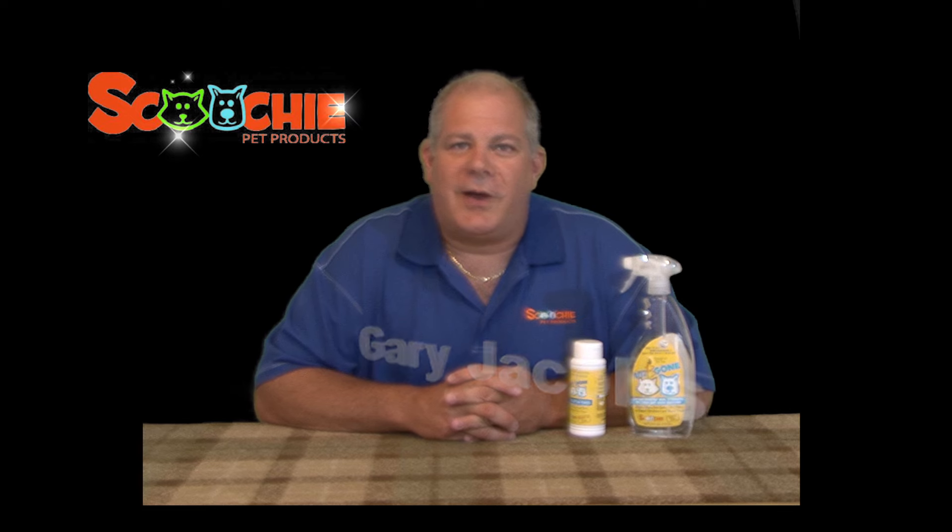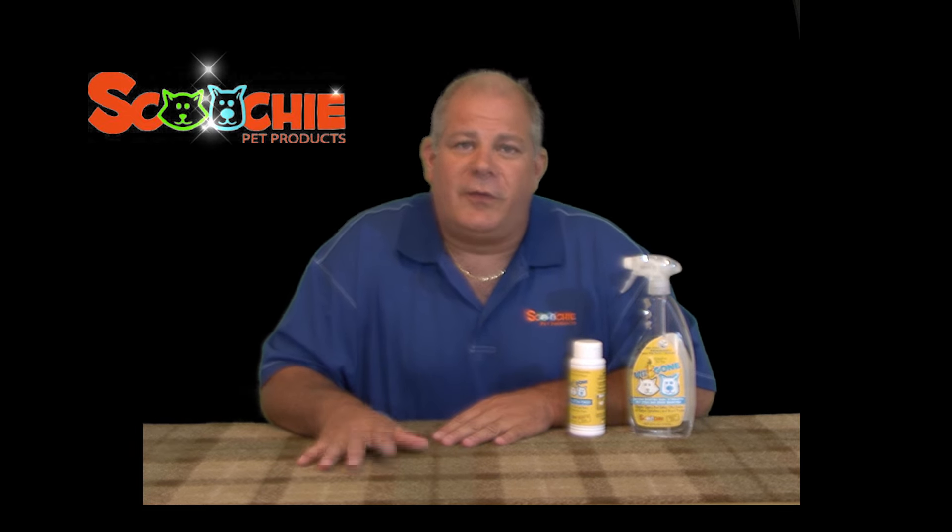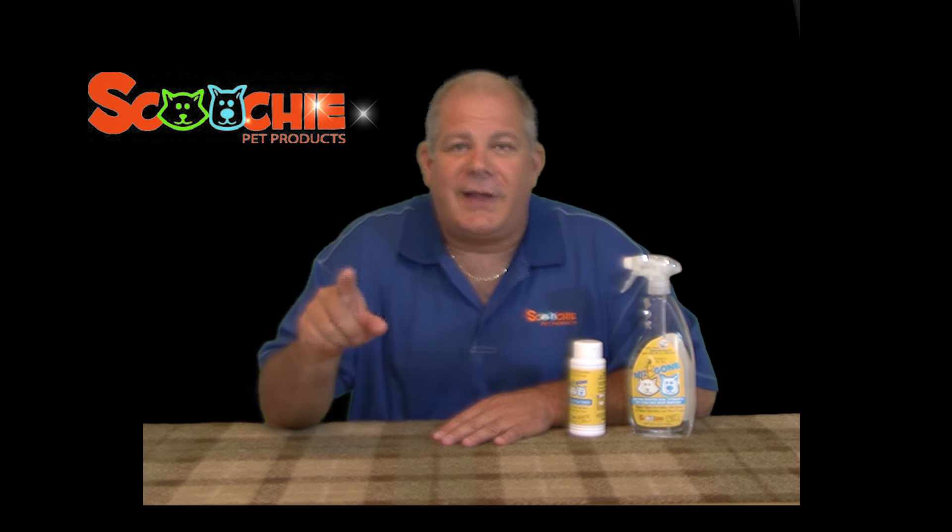Hi, I'm Gary Jacobs, president of Scucci Pet Products, and I'm here today to tell you about the most amazing pet removal system on the market. Remember the word system, because that's the key.